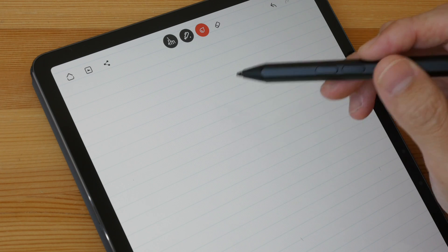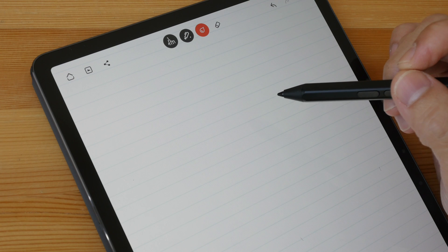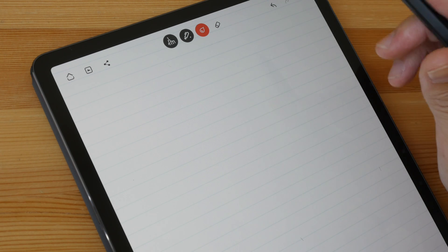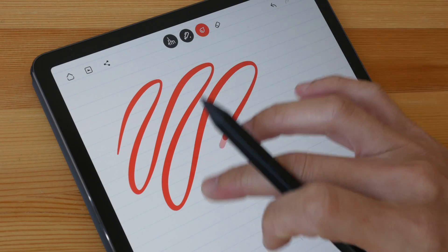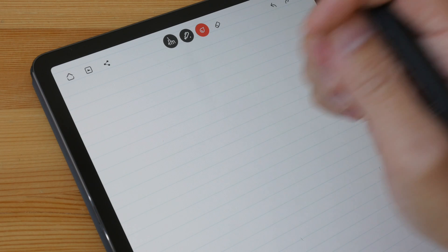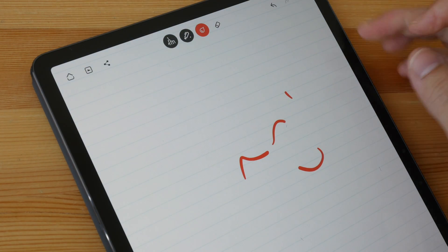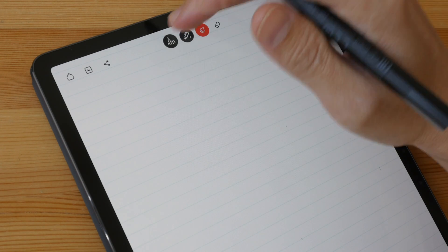When you hover the pen tip above the display, a cursor will appear. With an active stylus, perfect palm rejection is possible with certain apps that allow you to turn on strict palm rejection. For example, with Wacom Bamboo Paper, when I use my finger I can draw or write with it, but if I place my palm on the display I may accidentally introduce some straight strokes.